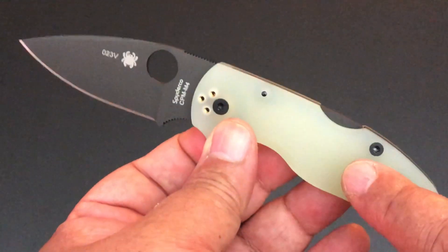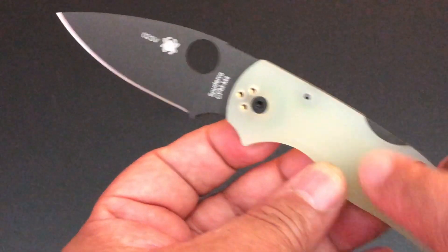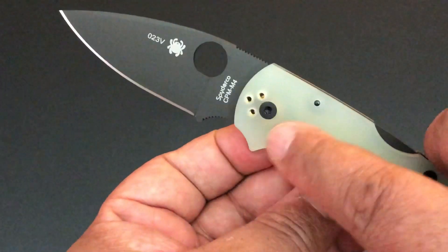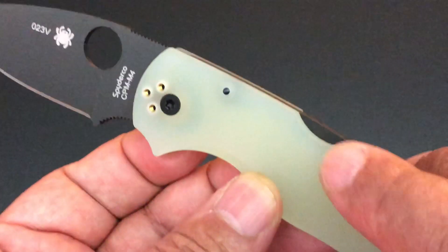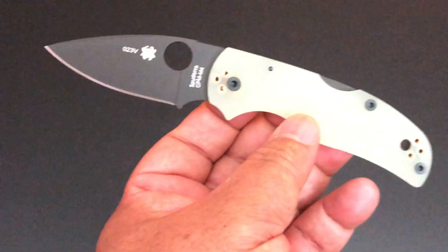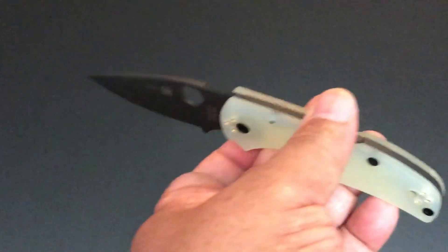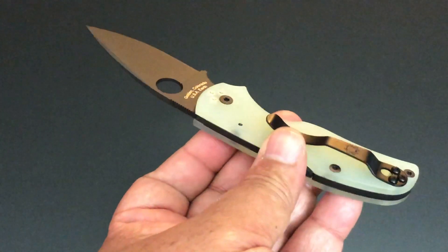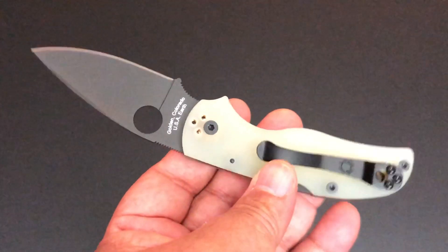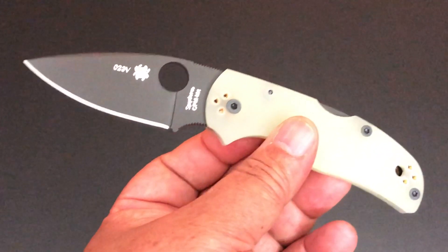It is see-through, but this Native does not have liners — no liners at all. You can see right there, you can see part of the pivot through there, you can see a little bit of the back lock through there. And that's the reason. I love the fact that all the hardware is black as well. So you not only have the Black Blade, but all the hardware is black, and that's just plain beautiful.